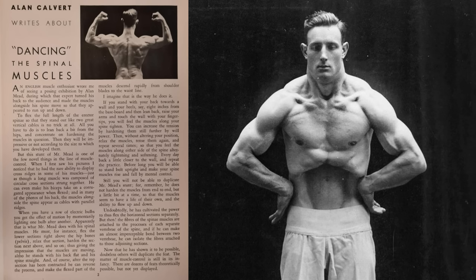All you have to do is lean back a bit from the hips and concentrate on hardening the muscles in question. Then they will be impressive or not according to the size to which you have developed them. But this stunt of Mr. Mead is one of the few novel things in the line of muscle control. When I first saw his pictures I noticed that he had the rare ability to display cross ridges in some of his muscles, just as though a long muscle was composed of circular cross sections strung together. He can even make his biceps take on a corrugated appearance when flexed. And in many of the photos of his back the muscles alongside the spine appear as cables with parallel ridges.